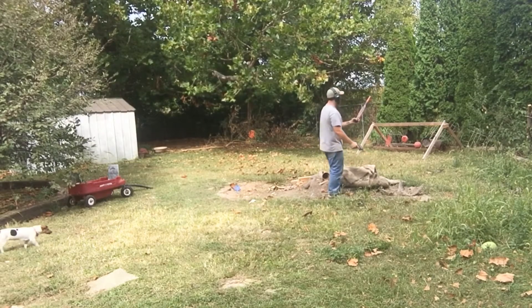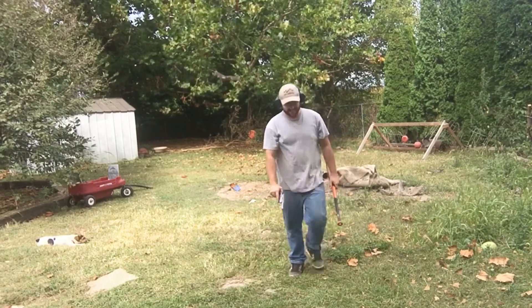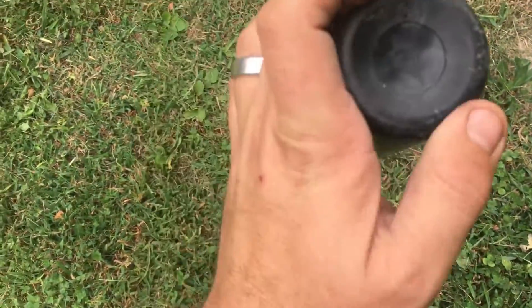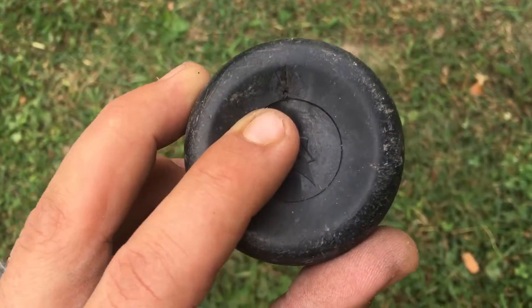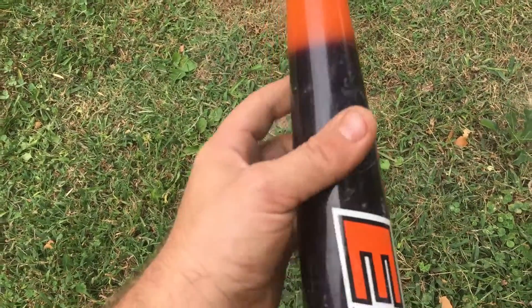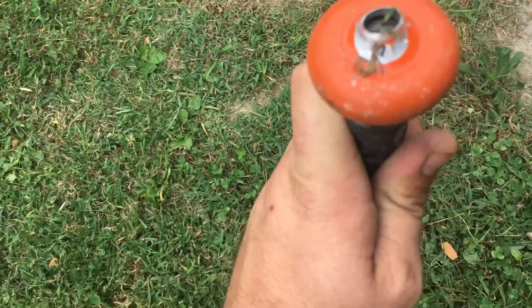Oh, I did hit it! At first I was like I didn't hit it. Let me see if you guys can tell — there's a little hole in that rubber right there at my fingertip. It opened up and closed right back up. But it did exactly what we needed: it went down the bat. I don't feel any bulges anywhere. It popped out right there at the bottom.